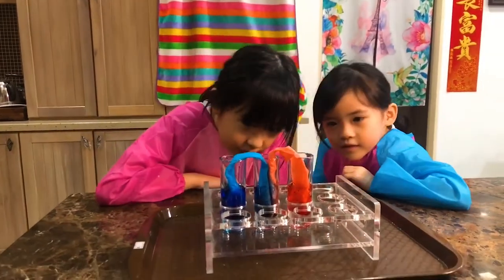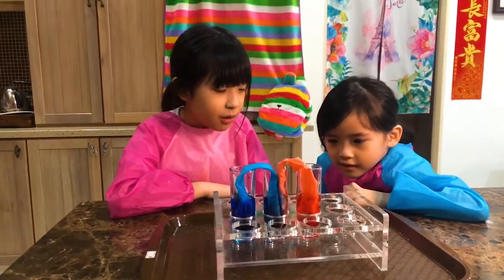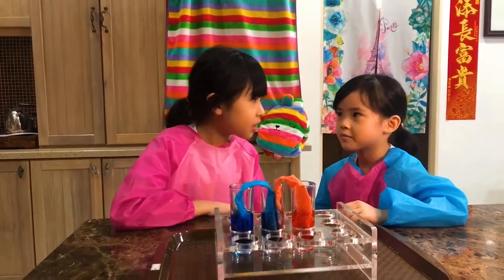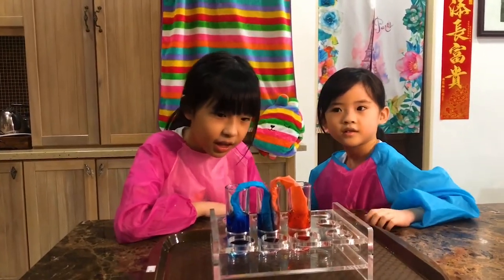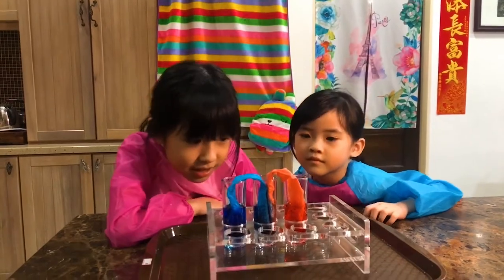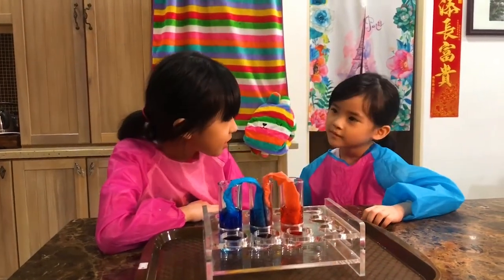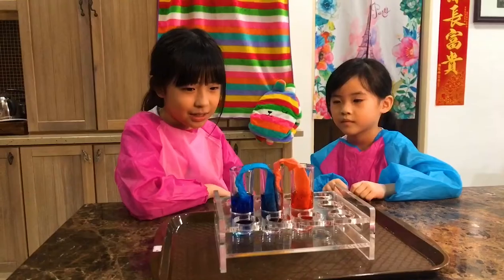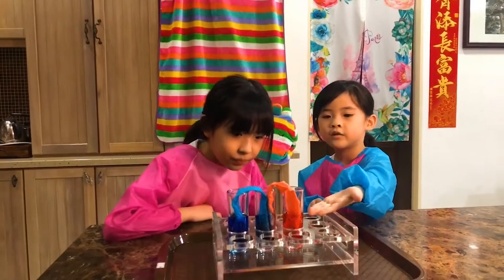Whoa! I think this is a success — it works! I thought it won't work, but it works. It's like plants — do you know how plants get water? Plants use capillary action to bring water up the roots and stems to the rest of the plant. And the same thing goes with this.